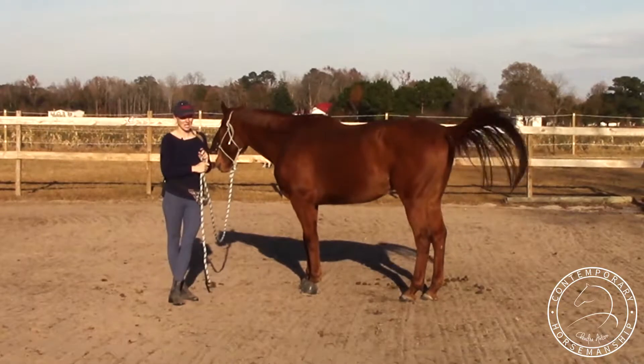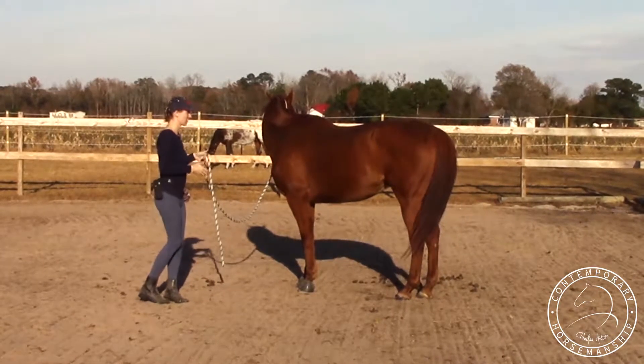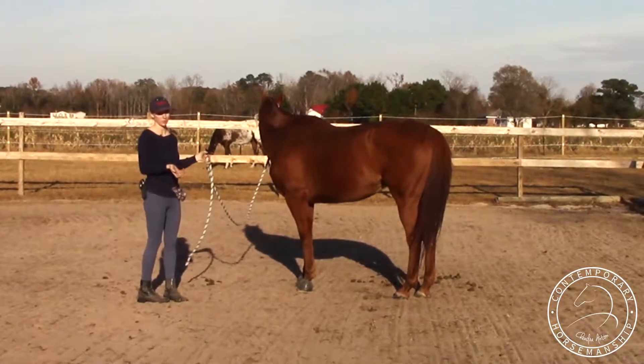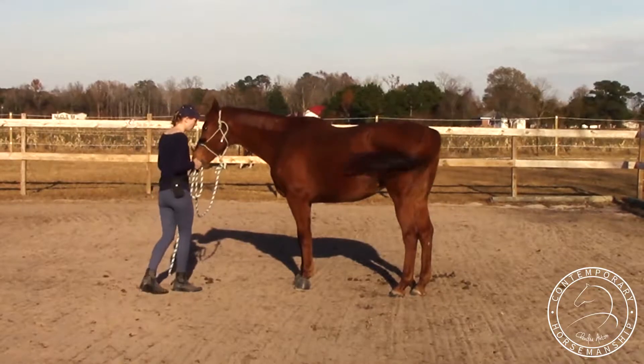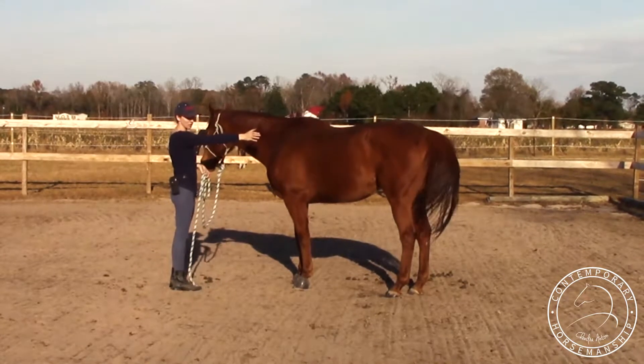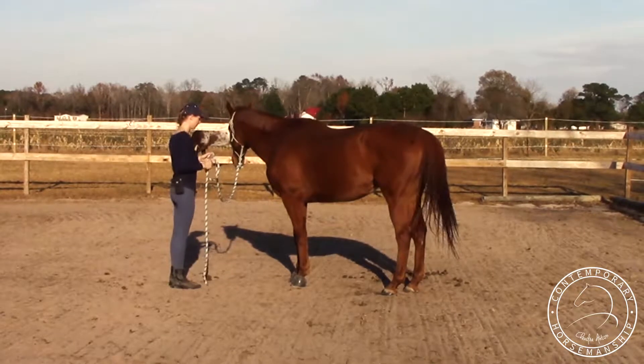You've got to have a good backup already, and then you're just going to get specific with it — where you want him to be and how fast you want him to go. So I'm just going to have him start, and I'm going to do an angle here. I'm going to back him up and then have him turn to my right.